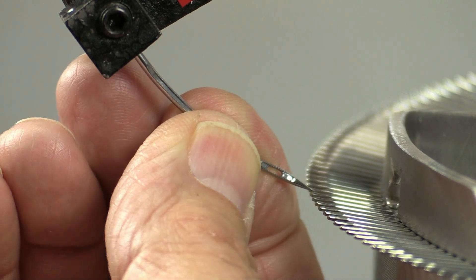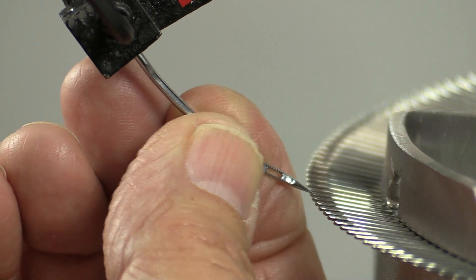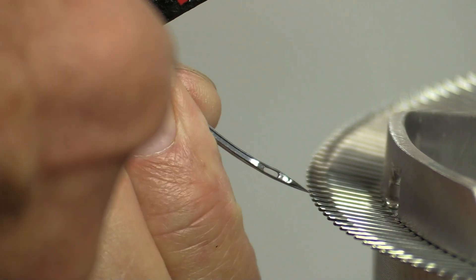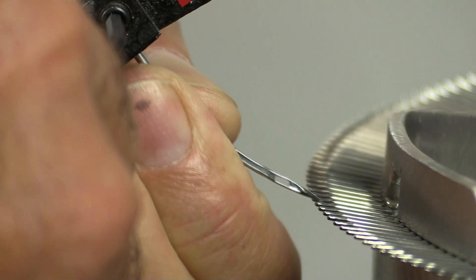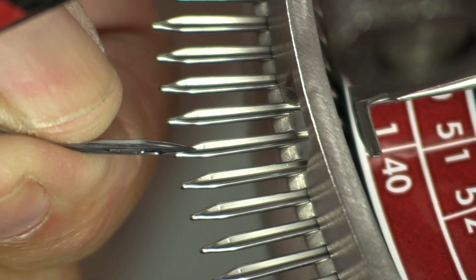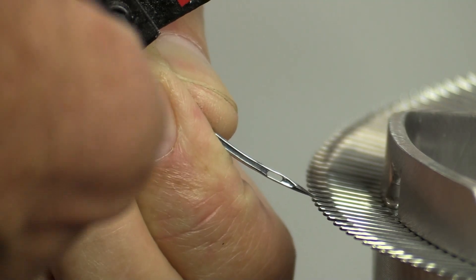Then turn it over and set the point of the needle to the end of the point. Slightly tighten the needle screw. It is a curved needle, so make sure it is not leaning to one side or the other, and that the needle is not too far forward or back. It must be set in the correct position.